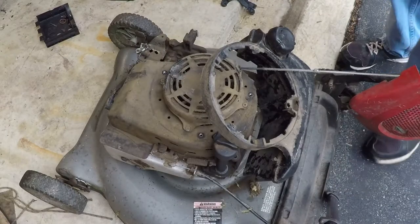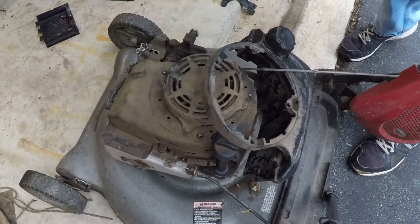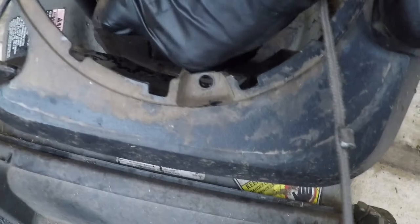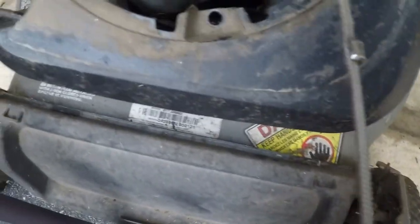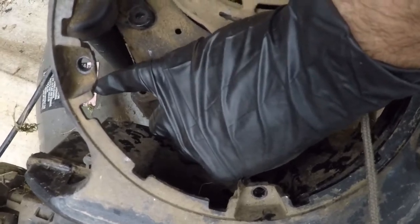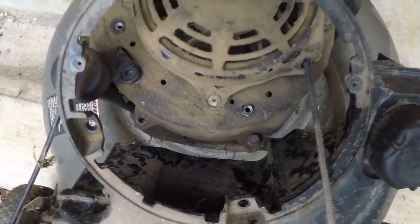Now let me get some of this hardware back in so it's not rattling around. It's actually missing both bolts — so there is nothing holding the recoil cover in place. No wonder it was vibrating like crazy. I'm going to get these bolts in and get this thing secured.